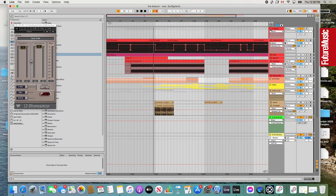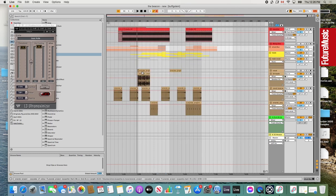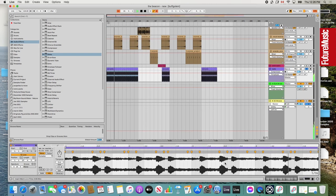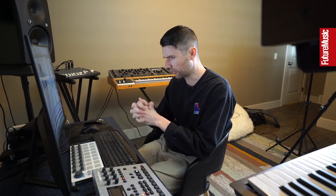That covers the main bits of the groove, but there are a couple of other notable things that were an important part. In this intro section there are these old bells that came out of a pack somewhere — I really liked them, they added quite a bit to the groove. I decided not to include them in the drum bus because there's a lot of noise in the background, which I liked since it gave it a retro feel. But I didn't want to include that noise in the drum bus, because compression and limiting would just bring that noise out more. So I kept it separate.